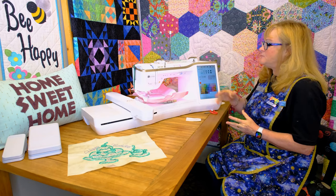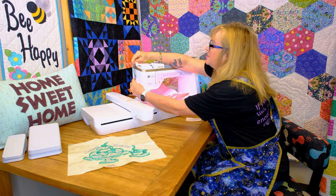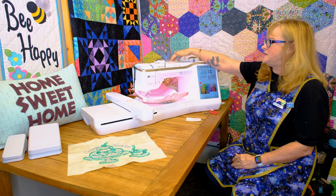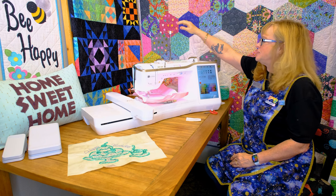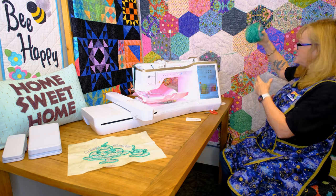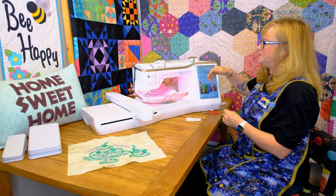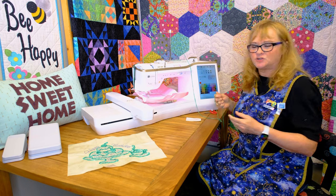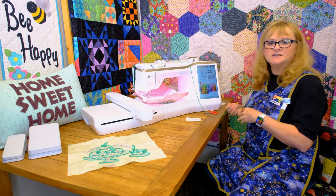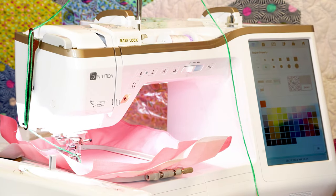I'm going to show you how to do this yarn couching. You do get a special foot with the yarn couching — I already have it on the machine. It comes with this little yarn guide right here that just slips into your machine. I replaced the Altair lid with the thread guide because I needed my yarn to run through that. You don't want the thread guide up as high as it will go when doing yarn couching — bring it down halfway. I just have yarn laying to the side. You do not want to leave your machine during couching because if the yarn gets tangled it's going to jam your machine.